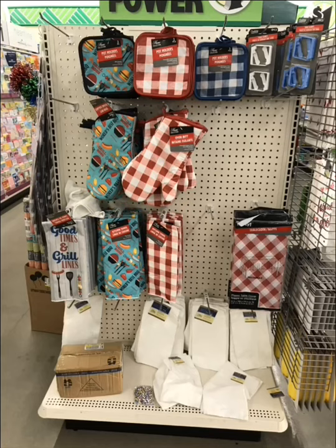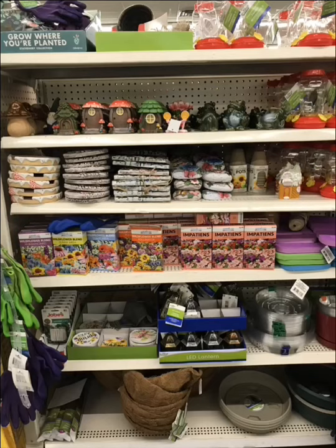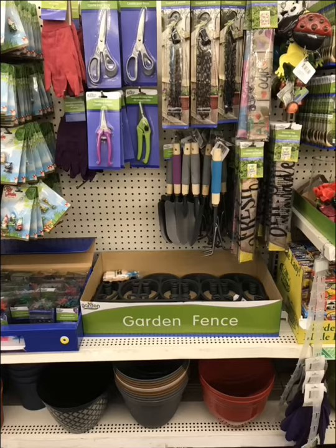This looks like they're starting to put out their summertime grilling displays. These beads can be used for all types of marching crafts, and this is definitely starting to decorate for summertime. This is gardening stuff that they've had out for a while now. I didn't see anything new or different, but I like the little vials on the right. And look at all the colors of the styrofoam beads they're offering now.